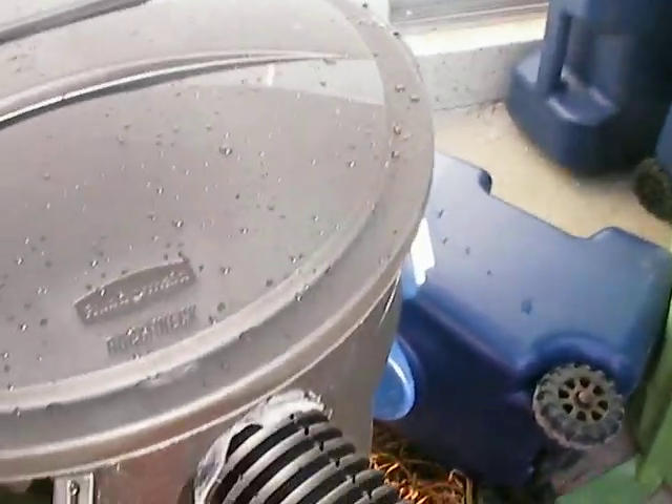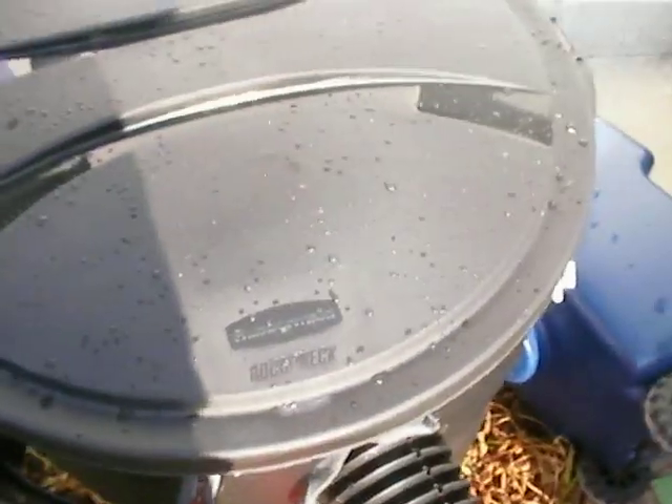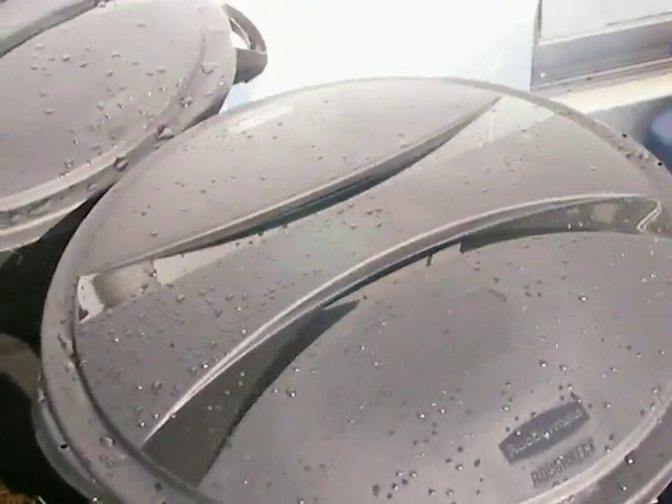This is kind of a ghetto way of doing it, but the reason I did it this way instead of buying rain barrels is it's a lot cheaper. I think these Roughnecks were about $15 a piece. This is 34 gallon. Based on looking at the options, this seemed to be the least expensive way to do it.